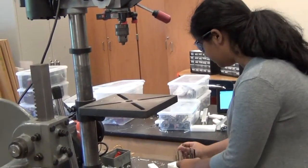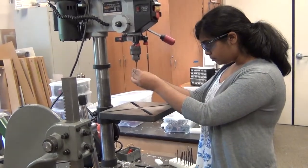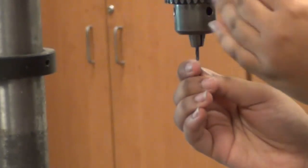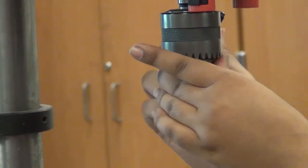Today we'll be using the tapping drill bit. We're going to put it through this opening. Make sure that when you secure it, the threads are not in the way of the space that closes. Then make sure it's secure by using a key to tighten it all the way.